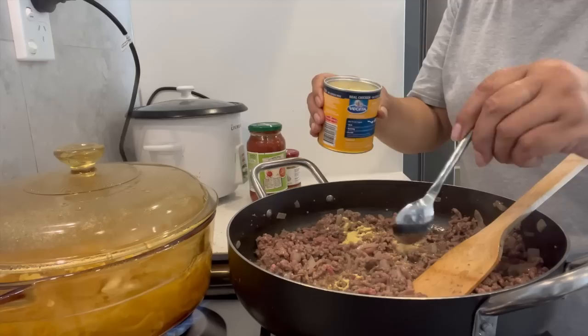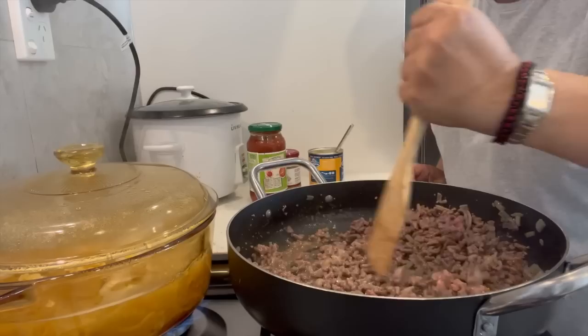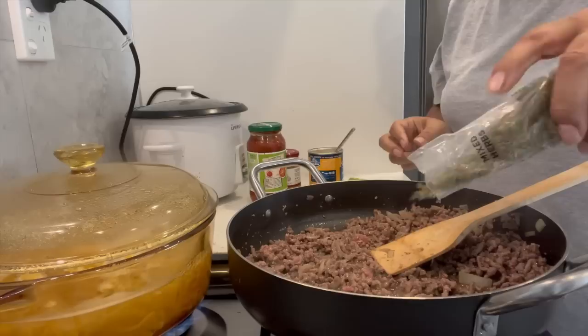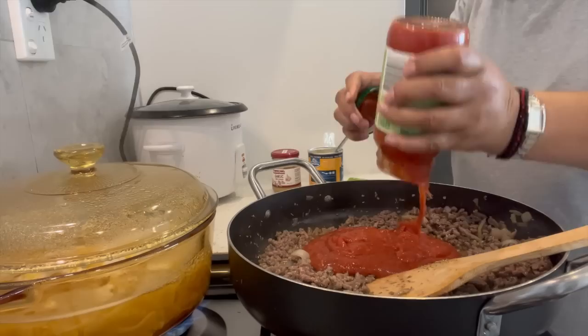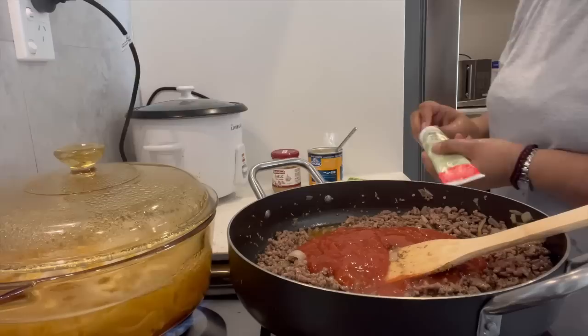I'm going to put two teaspoons of Vegeta in — that gives it salt and more flavor. Then I'll put at least two tablespoons of mixed herbs, because it gives it all that lovely flavor. That's roughly about two tablespoons of mixed herbs. Smells good already! Now putting the sauce in, and a little bit of water just to get more of that sauce.